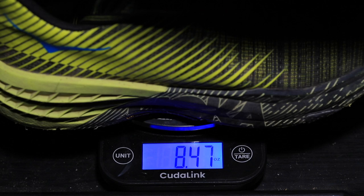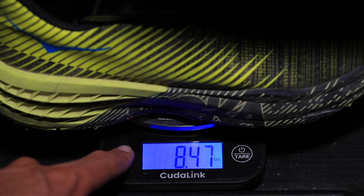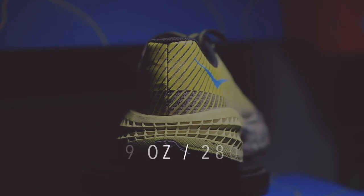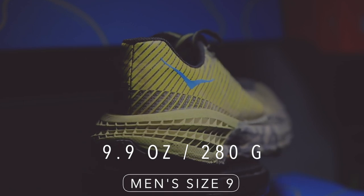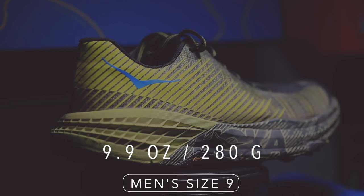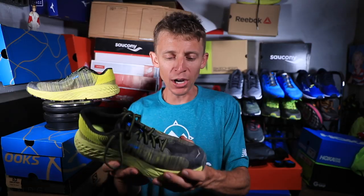In my size, we're looking at 8.4 ounces or 240 grams — that's awesome. In men's size 9, you're looking at 9.9 ounces or 280 grams. Again, very lightweight for a trail shoe from Hoka. It's a neutral shoe — I just want to make sure that's out there.